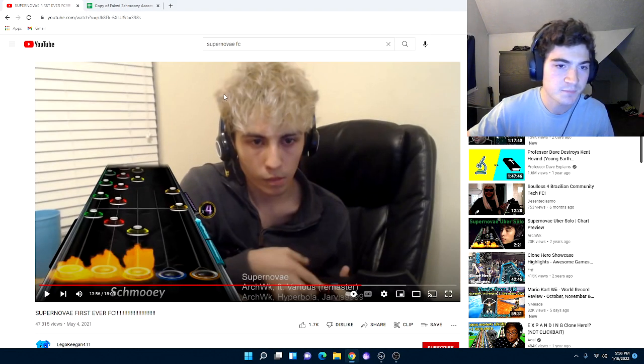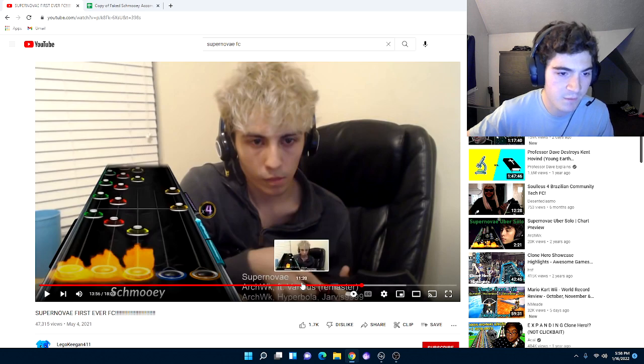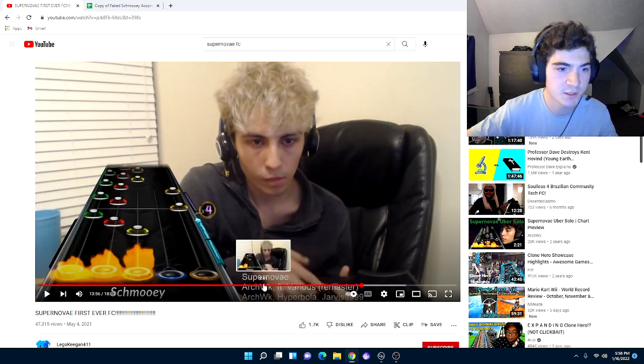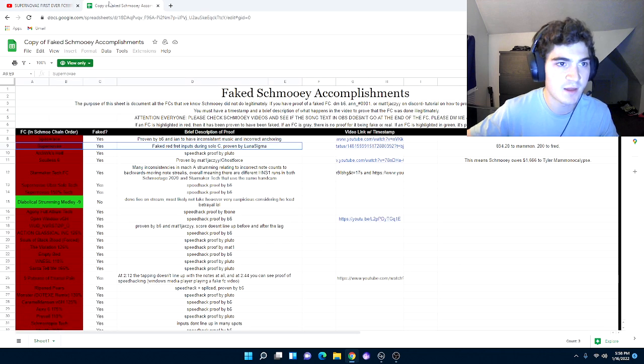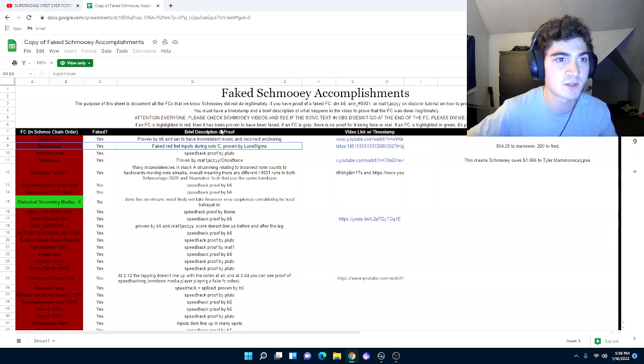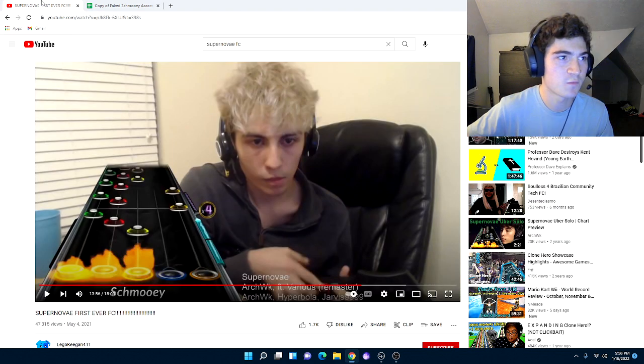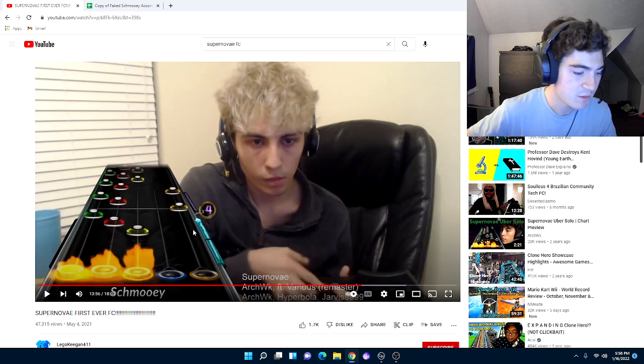Even if you find that a bit sus and not totally conclusive, I have what I think is more clear-cut evidence that he cheated on this song. I don't know how to find speed hack proof on this one, so we have to assume it was spliced in some way. This next piece of evidence is way more obvious to notice in my opinion.